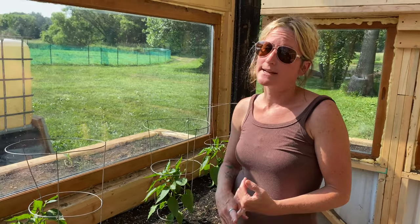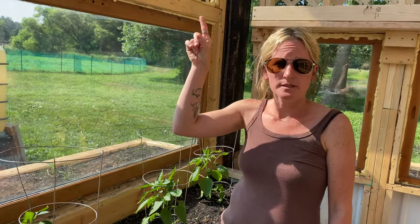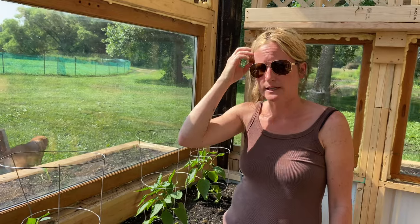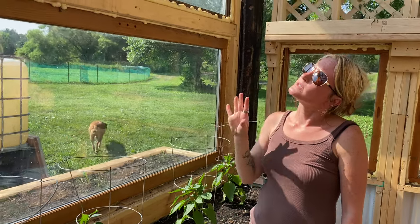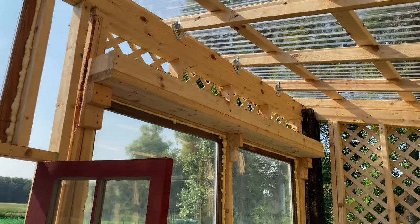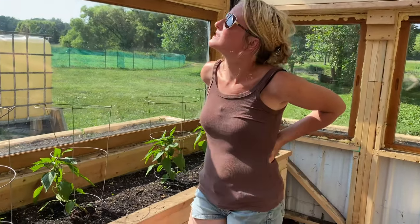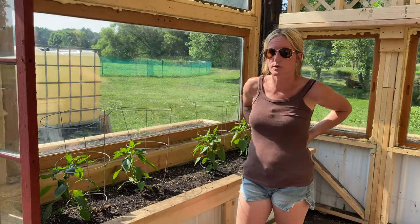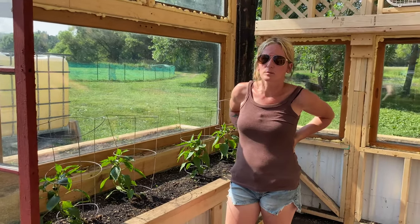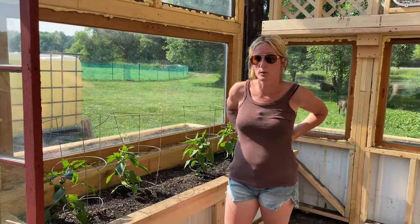We have added some more planter boxes in here. We planted some strawberries up top, which I'm really excited about. The only thing we've run into with these is the watering situation — right now I'm having to use a ladder to water them, but I'm thinking maybe we'll get a step stool to leave in here instead of having to run back and forth. But other than that, that's really the only problem we've run into with the planter boxes. We are continually adding more and more.